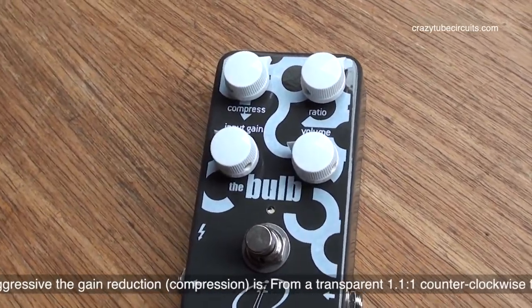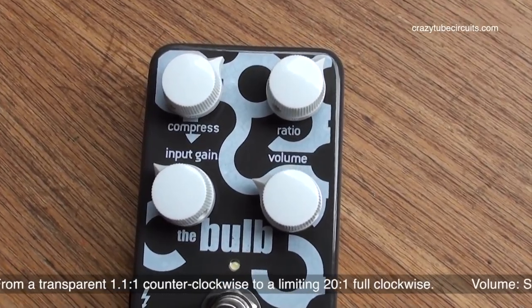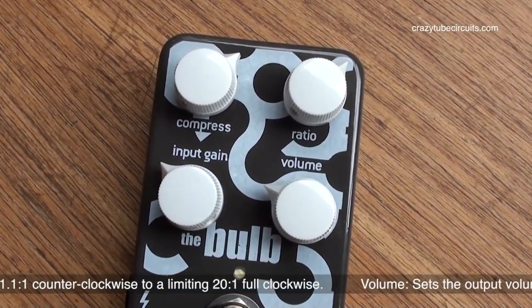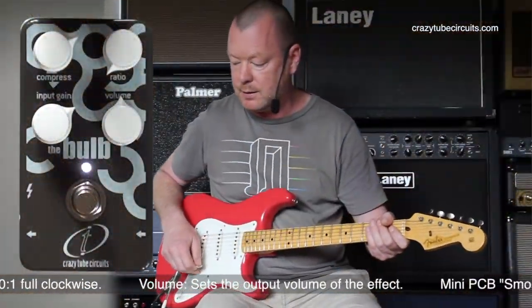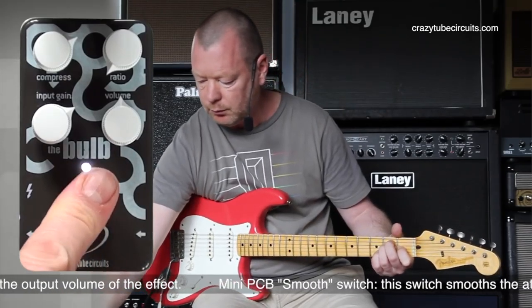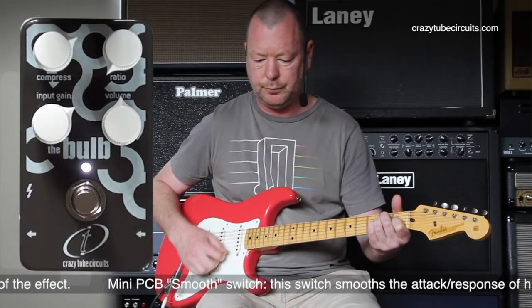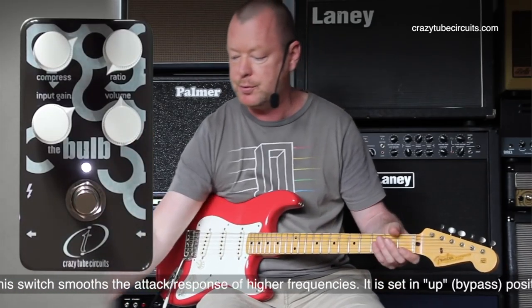The compress knob sets the amount of gain reduction of the input signal. The ratio will go from a fairly transparent one-to-one, or no compression at all, through to 20 to one. So this is the pedal off. When you've got the ratio backed all the way back like that, you could probably use it as a clean boost almost.